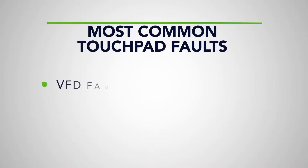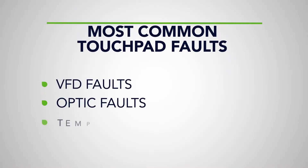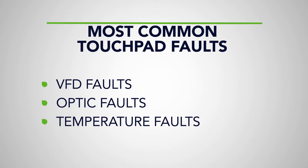In this video, we will show common faults on the touchpad and walk you through how to fix them. The most common faults are VFD faults, optic faults, and temperature faults. This video will cover optic and temperature faults, and then we will cover VFD faults and troubleshooting in more detail separately.